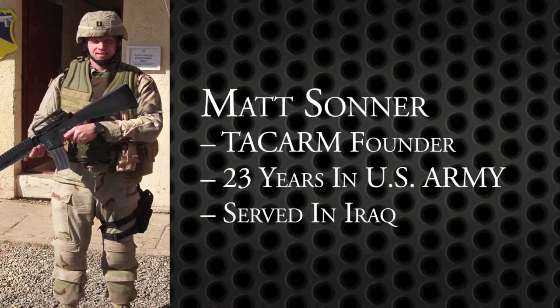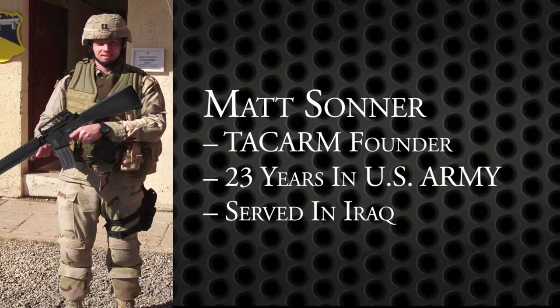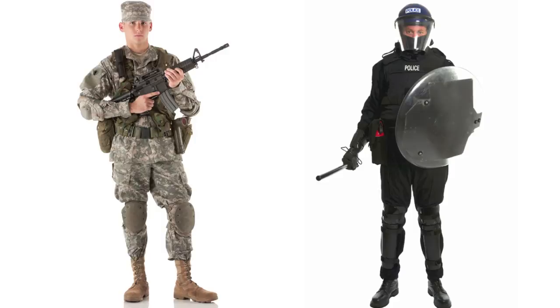TAC Arm was founded by Matthew Sonner, who served both as an enlisted soldier and infantry officer before retiring with 23 years of service in the United States Army. All TAC Arm ballistic armor is made in the USA. These products are designed for military, police, crowd control, and security situations.